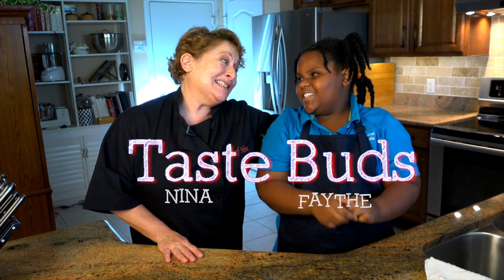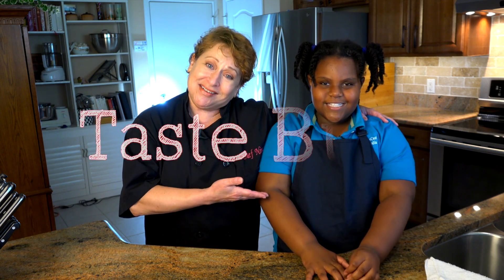Hi, I'm Nina. And I'm Faith. And we are Taste Buds. The focus of this show is to teach you how to make sweet and savory dishes in your kitchen. We're taking knowledge from one generation and passing it to the next.